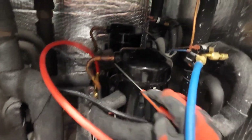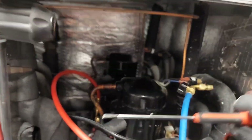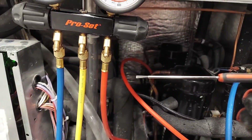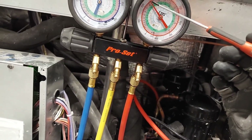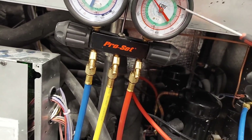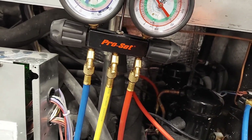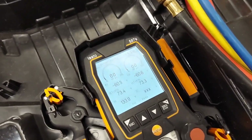For subcooling, find the liquid line — not the discharge line. Clamp your thermometer to the liquid line and secure it so ambient air doesn't interfere with the reading. The difference between the saturated refrigerant temperature from the gauge and the liquid line temperature is your subcooling. You divvy up the increments to get your saturated temperature, subtract, and the difference is your subcooling.